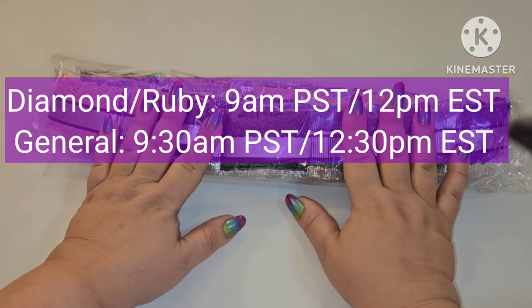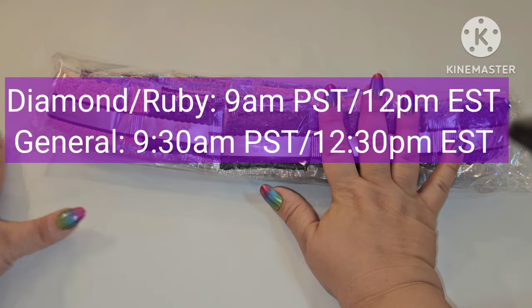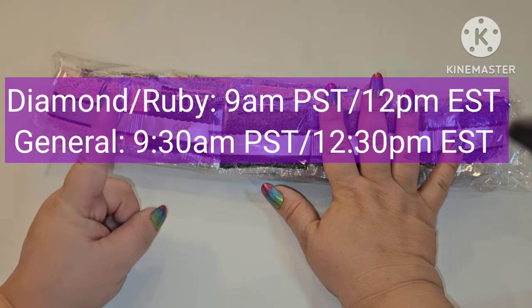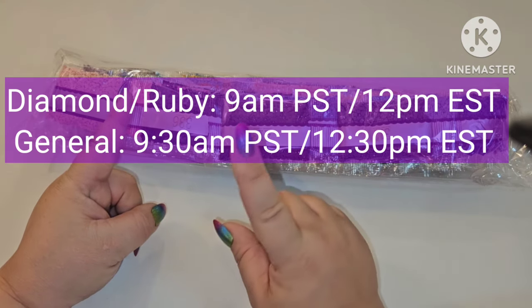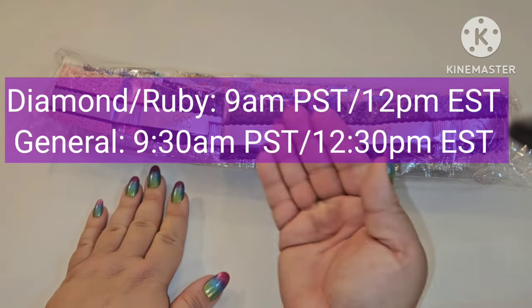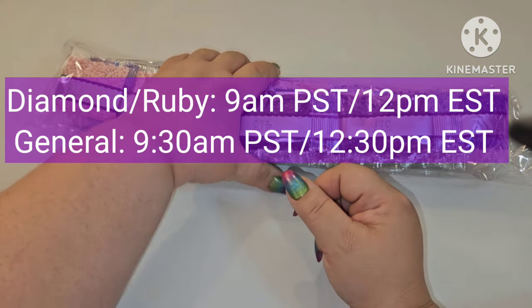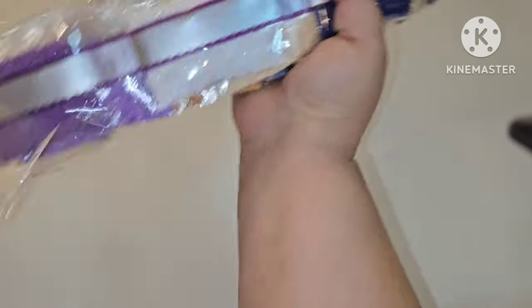This is going live this Saturday. Diamond and Ruby members will get early access at 9 a.m. Pacific Standard Time, which is 12 p.m. Eastern Standard Time. General release will be 30 minutes later — 9:30 a.m. Pacific, 12:30 p.m. Eastern. All right, now let's go down to Crinkle Town!